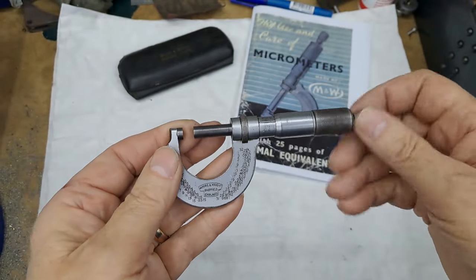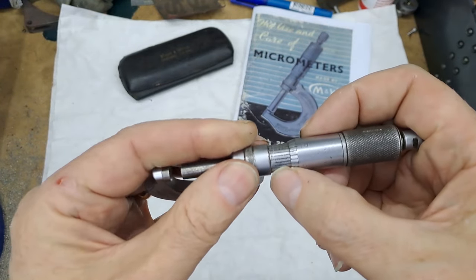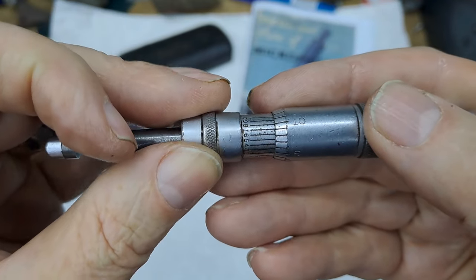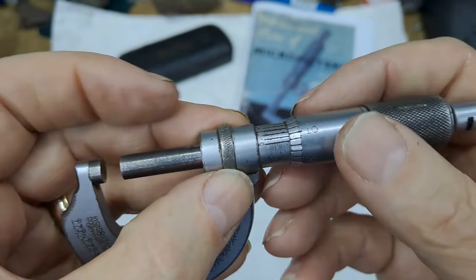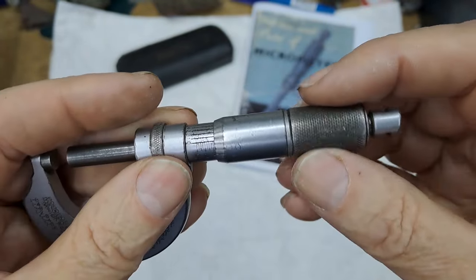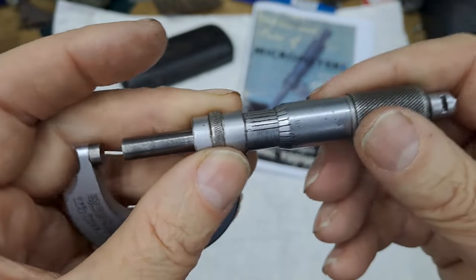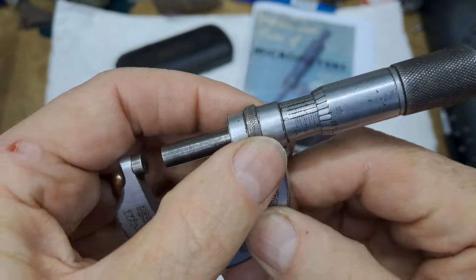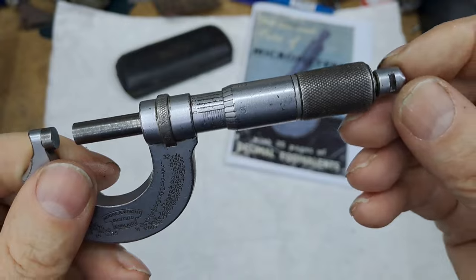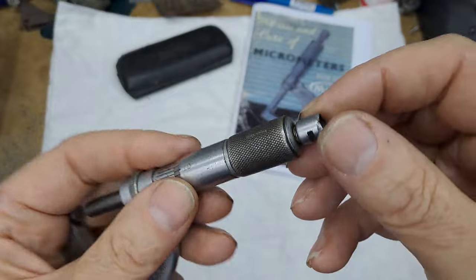Now, this micrometer not only reads thousandths, but it has a second vernier on it, so this will actually read into ten thousandths. You can see it's been well used. Everything's looking a bit smooth and worn, but it still moves. Can you hear the squeak? It's got a squeak, so it could use a clean and a bit of oil. The locking mechanism here is very stiff and the ratchet thimble at the end is totally destroyed — it's obviously been dropped at some time.